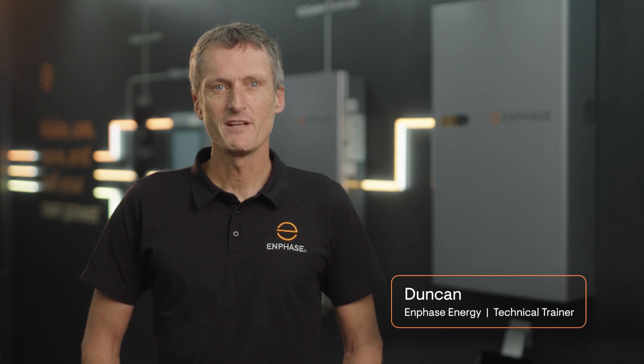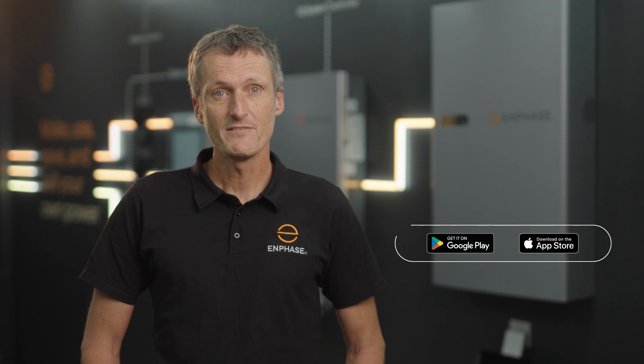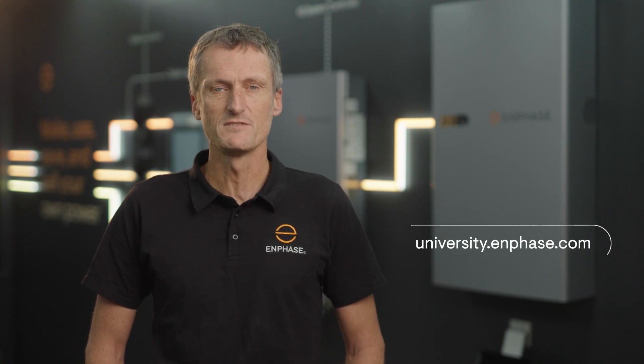Hi, I'm Duncan, the technical trainer at Enphase. In this short video I will give you the best Enphase installer app workflow for fast and efficient commissioning of an Enphase energy system. To begin commissioning you will need a smartphone or tablet with internet access and the Enphase installer toolkit app. You can download the app for free from the App Store or Google Play. Even if you are an existing installer, before you begin commissioning, all installers must have completed the Enphase energy system certification course at the Enphase University.